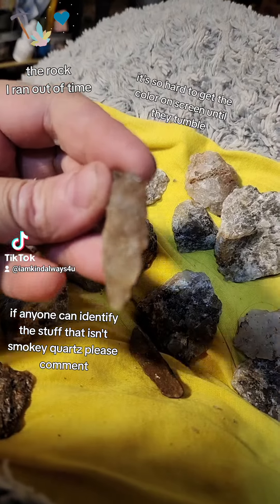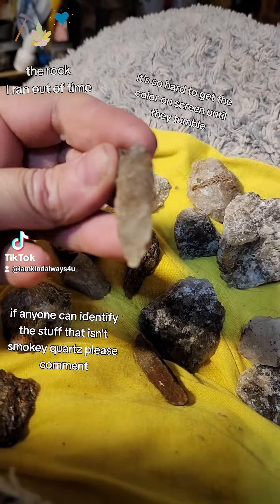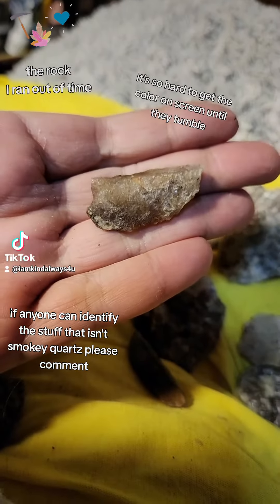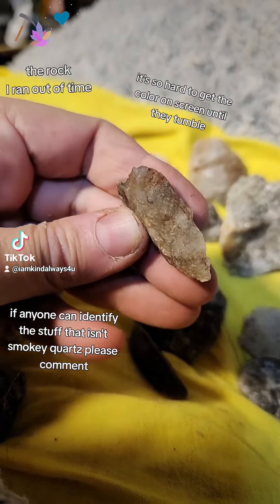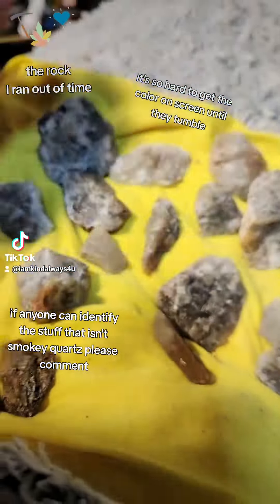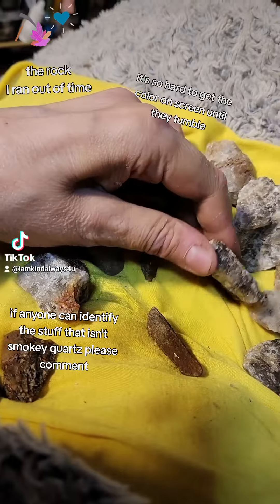This is smoky quartz. It's going to smooth out and hopefully become a really pretty pendant.